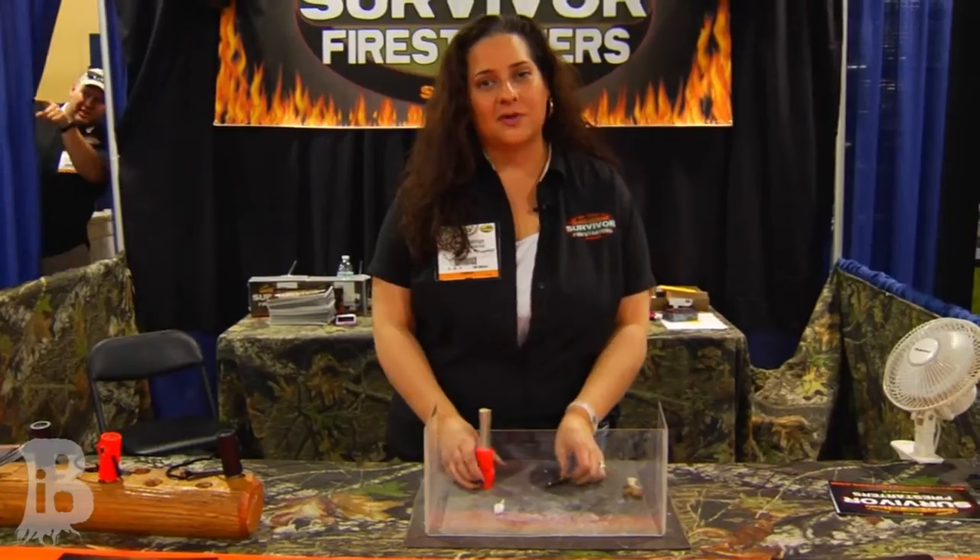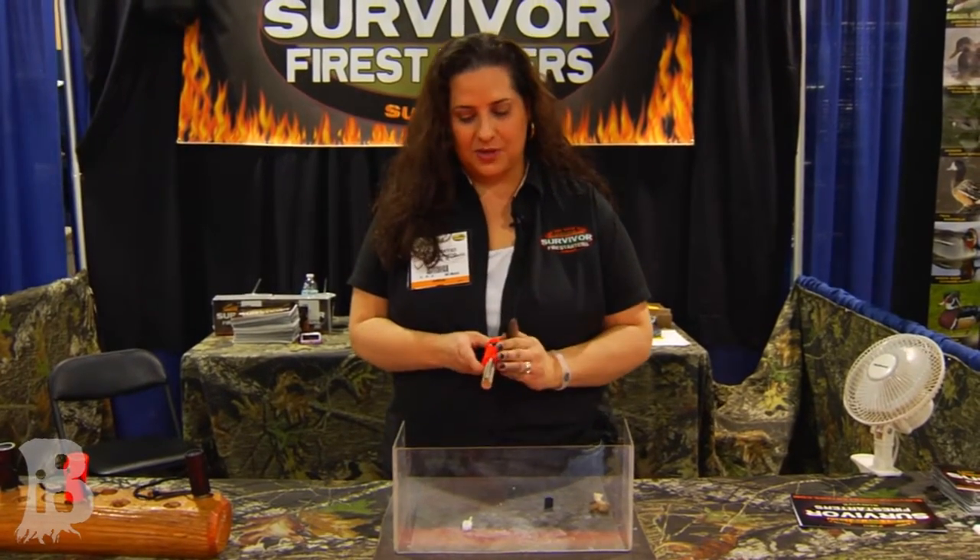It's a Survivor Fire Starter — a Flint Magnesium Fire Starter. Our company's been in business for about 20 years now. This product is actually handmade by my brother, and he's been doing this for a while. We decided to launch our plastic product here at SHOT Show 2013.